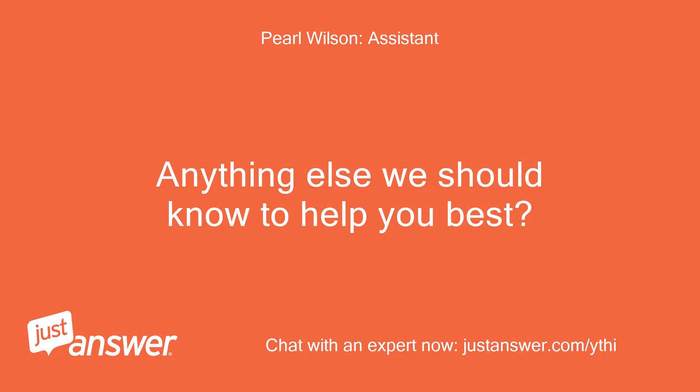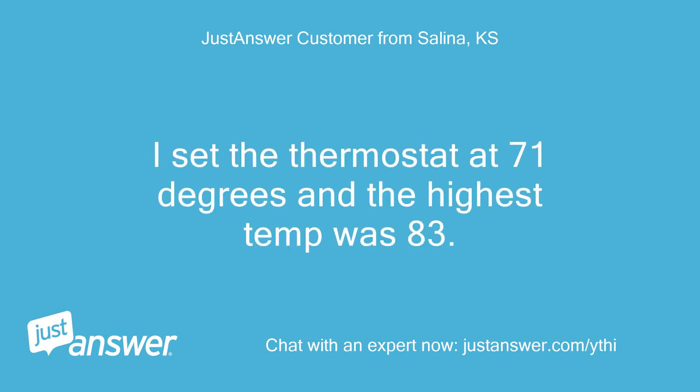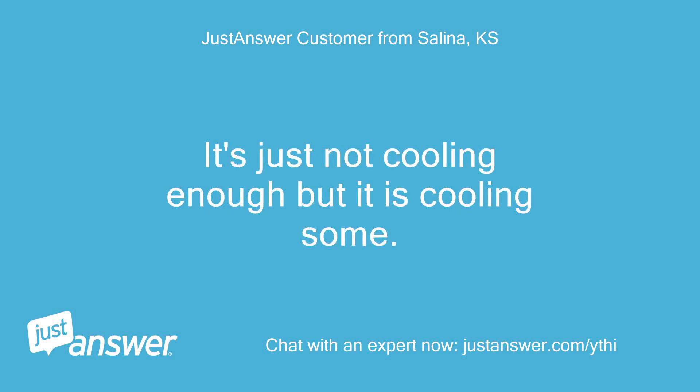Anything else we should know to help you best? That's about it. I set the thermostat at 71 degrees and the highest temp was 83. It's just not cooling enough but it is cooling some.